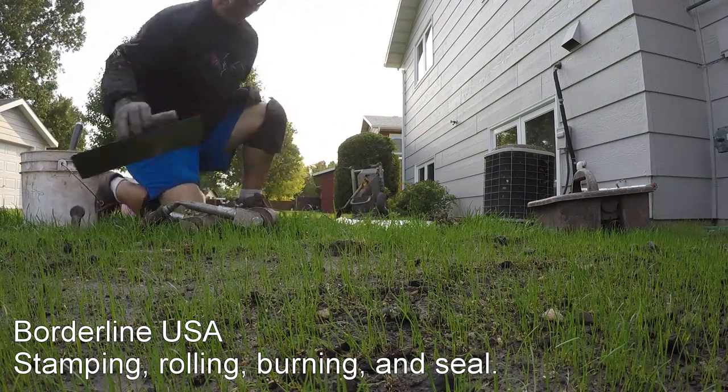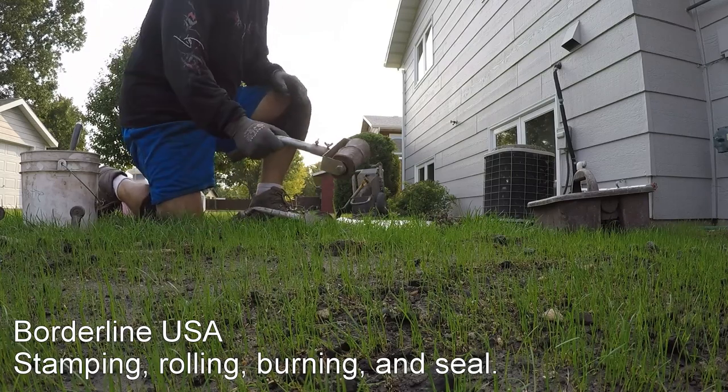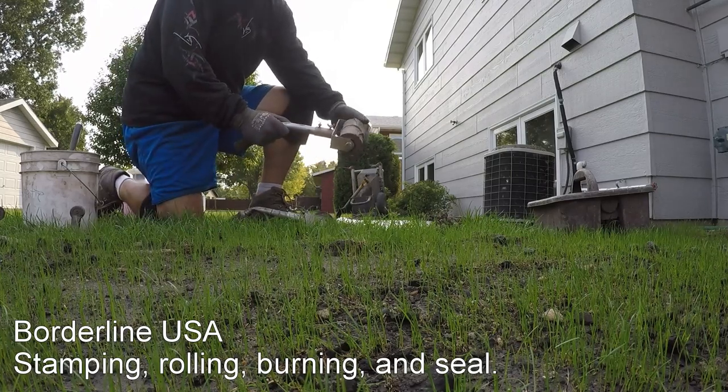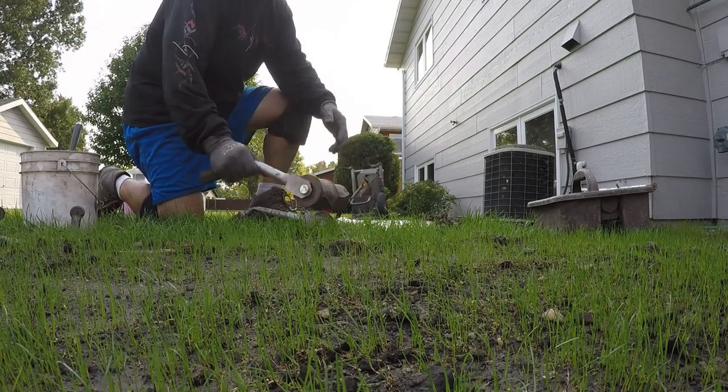I'm going to do some stamping this morning. What we're doing is a random rock stamp. Some guys call it different around the country — flagstone or whatever else. This is the Borderlands Random Rock Stamp.